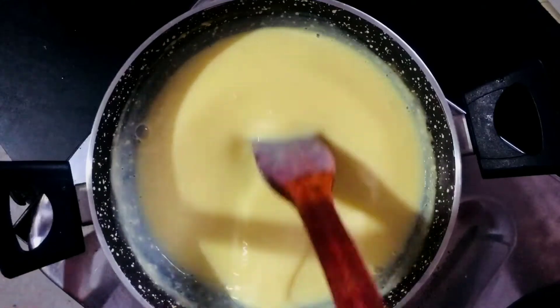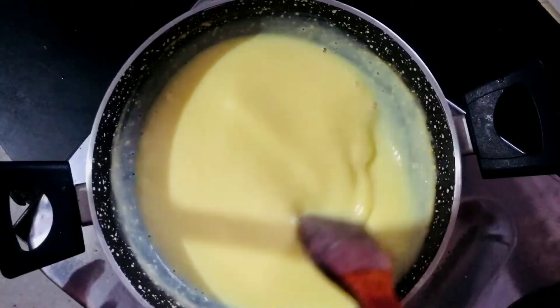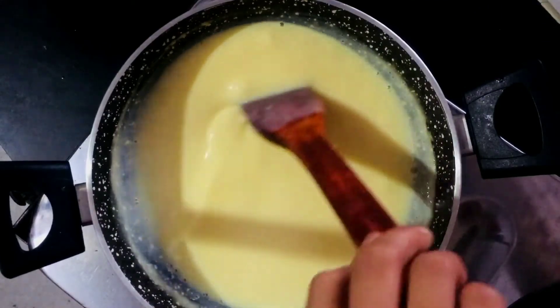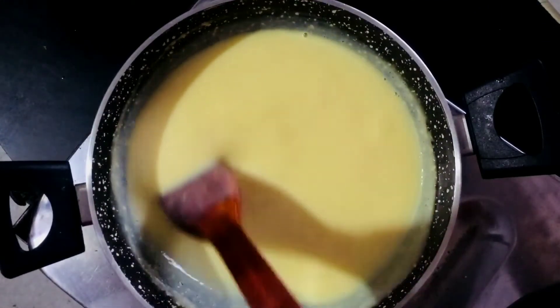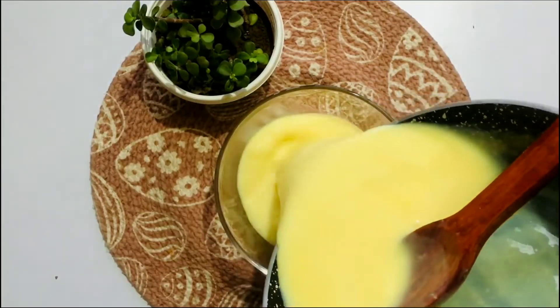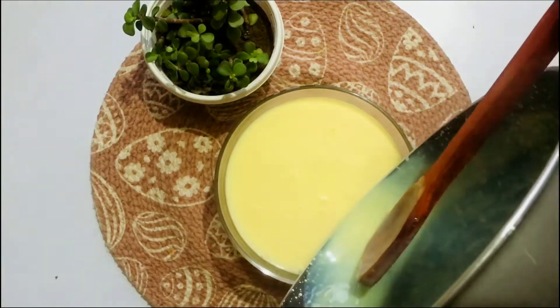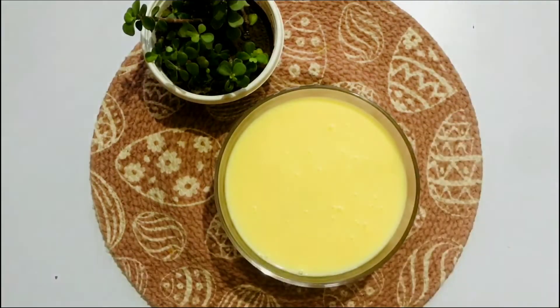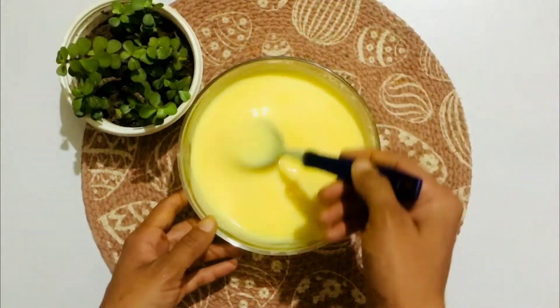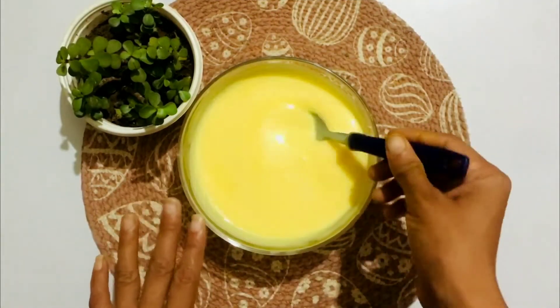Now this is done. I'll transfer it to a bowl. Mix it well in the bowl while it's still warm, and then turn off the flame. Let it come to room temperature before putting it in the fridge — don't refrigerate it while it's still hot. Once it reaches room temperature, we'll add fruits and then refrigerate it.